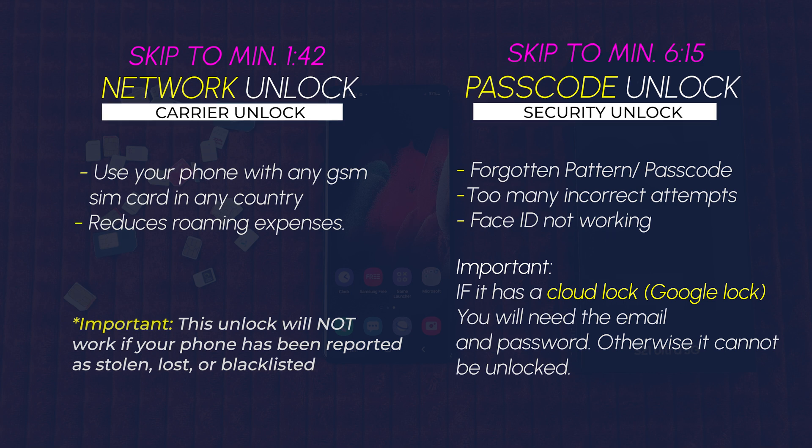And lastly, we have the cloud-based lock, also referred to as a Google account lock. That's if your phone has been locked with a Google account from the previous owner. Unfortunately, we will not cover this in this video. So feel free to skip through the video according to what you need.